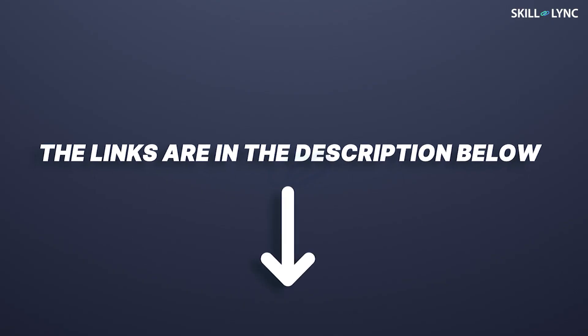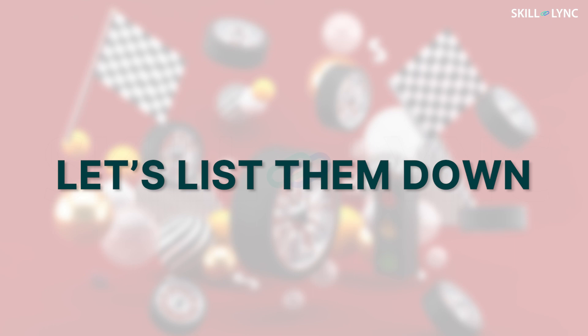If you've missed it, then the links are in the description below. Now, front axles have various functions. Let's list them down.